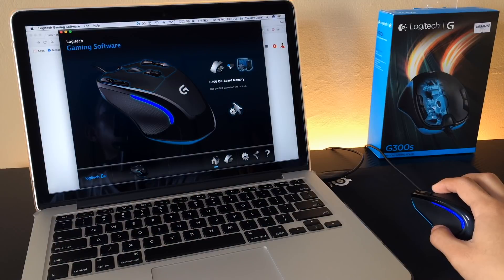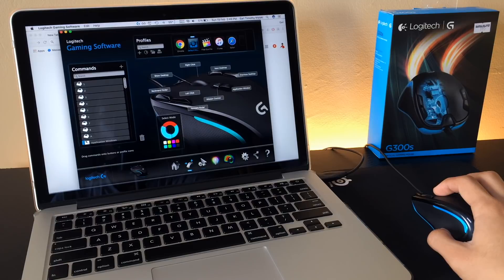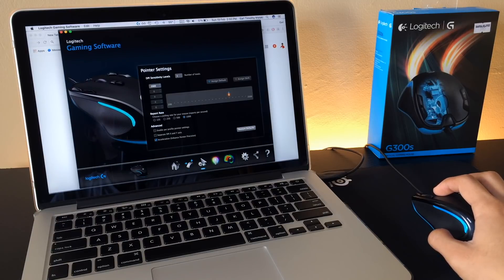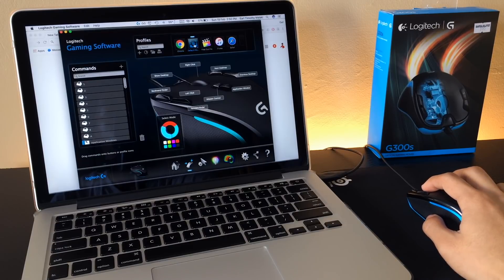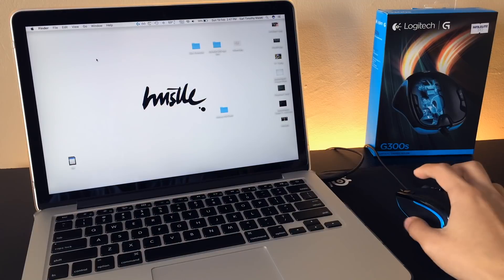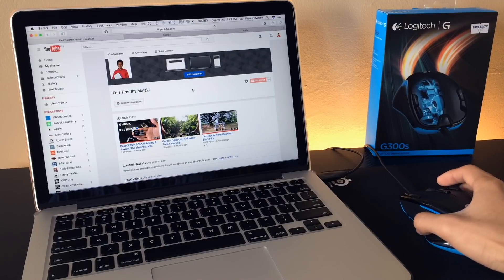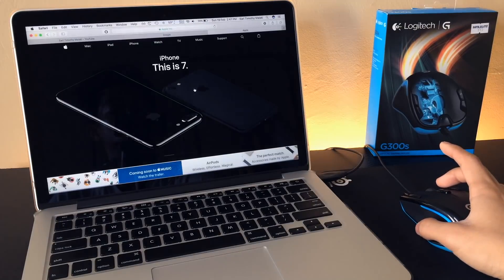Using automatic game detection mode is probably the best way to utilize the prowess of this mouse. Using this mode, the user can create a profile for each game or application. Thus, you can have specific functions for onboard buttons, specific DPI, and specific light color for every game or application with a corresponding profile — that is crazy. The software automatically detects what game or application is active and seamlessly activates the corresponding profile.